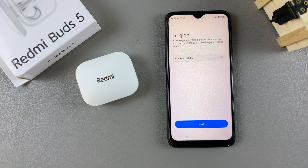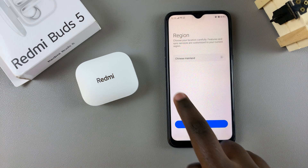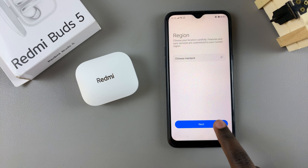By selecting this option, any issues you have connecting to the buds will be solved. If you've already installed the app, you'll need to uninstall it and then install it again just to reset the region. Once you've selected Chinese Mainland as your region, tap on Next.